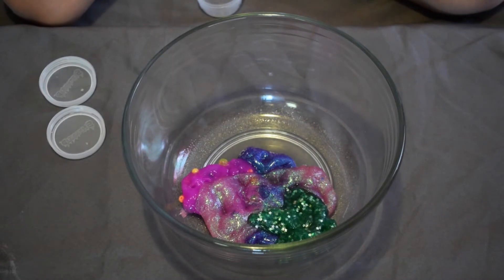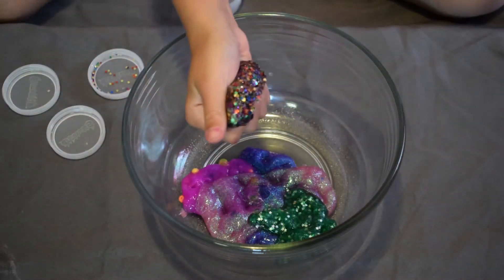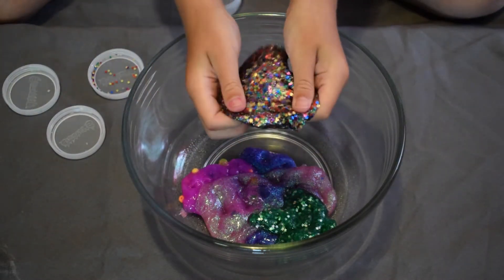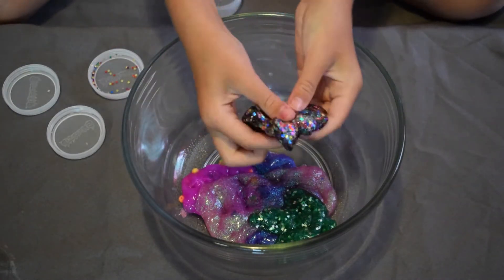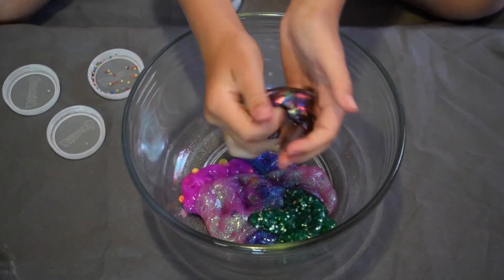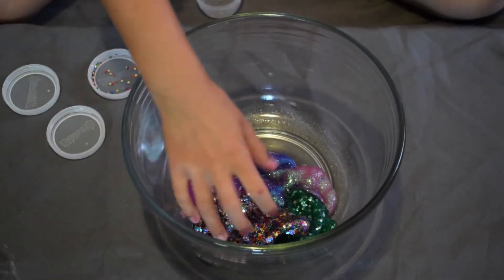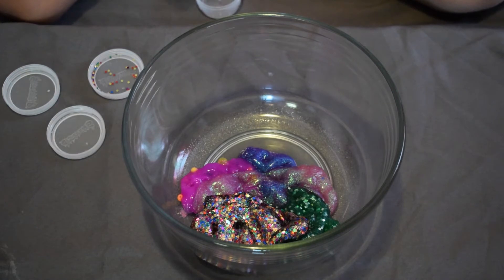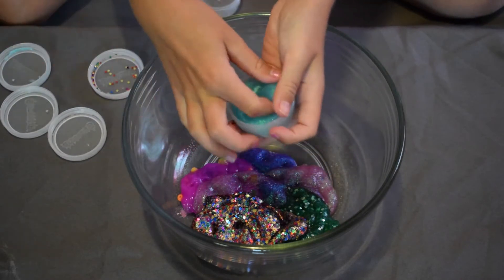This next one is kind of crazy — it was a pure silver sparkly slime and I added a whole bunch of confetti. This is probably one of my favorite slimes in this video. I'm putting it in with the others.